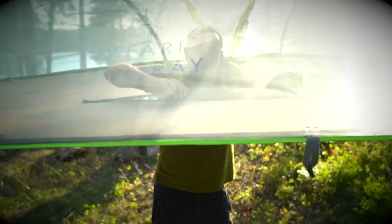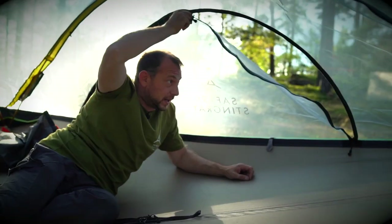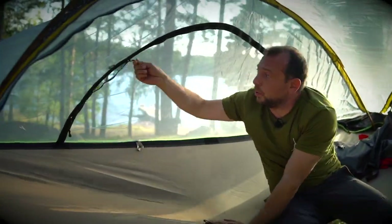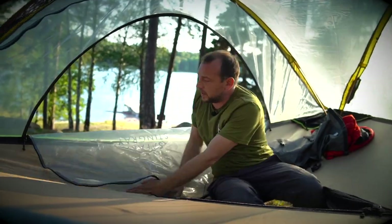I'm going to open the front door and show you around the inside. The Stingray Safari has a door for each of the hammocks, so everybody can get in from any side of the tent. This also means that the tent can become a pretty nice open platform for just hanging out in.